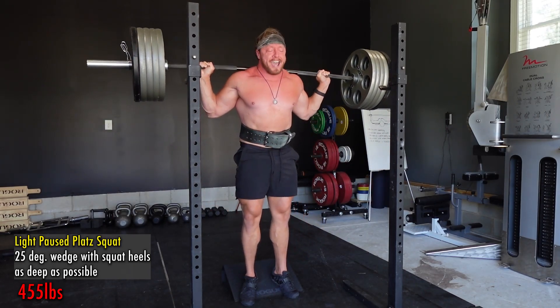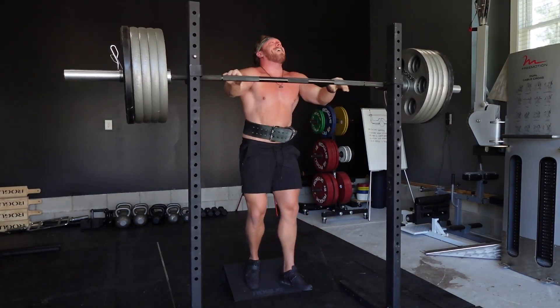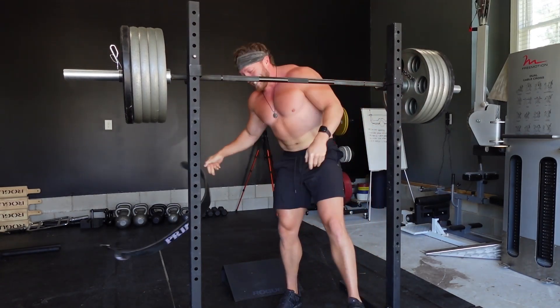Oh yeah! Not doing those outside the rack anymore — that was hard. I actually almost missed that. The sticking point is insane on those. You probably can't tell on video, because whenever you do a narrow stance anything — squat, bench, whatever — it looks really explosive, then you hit this egregious sticking point. That was actually bad. I need to do those inside the squat rack. Don't try that at home, kids.